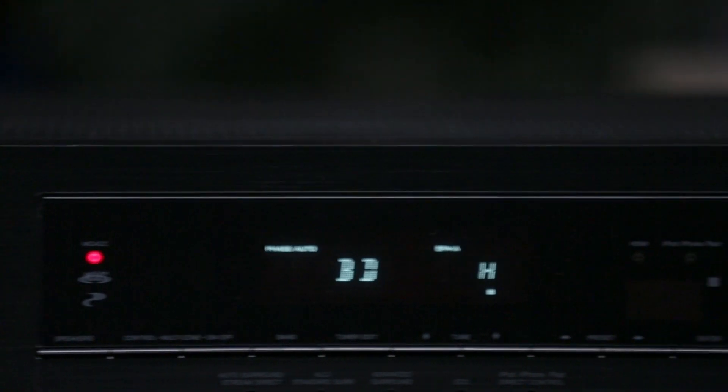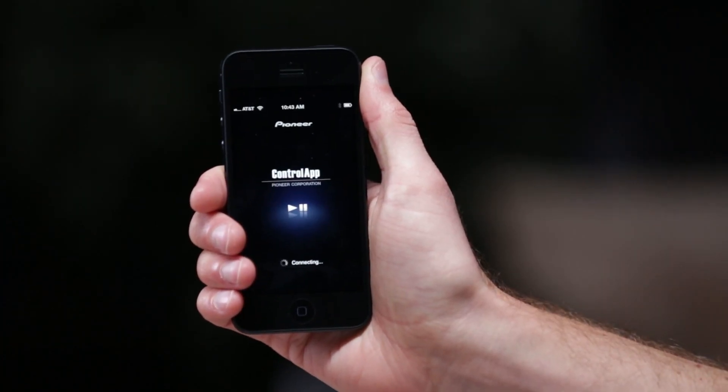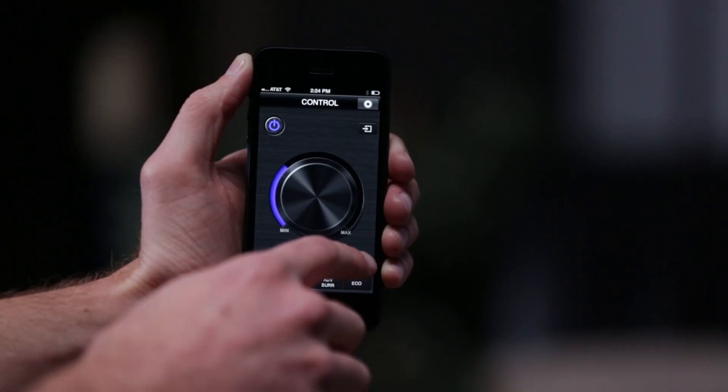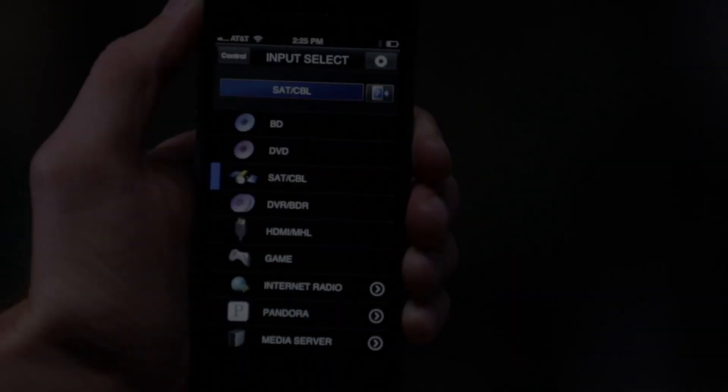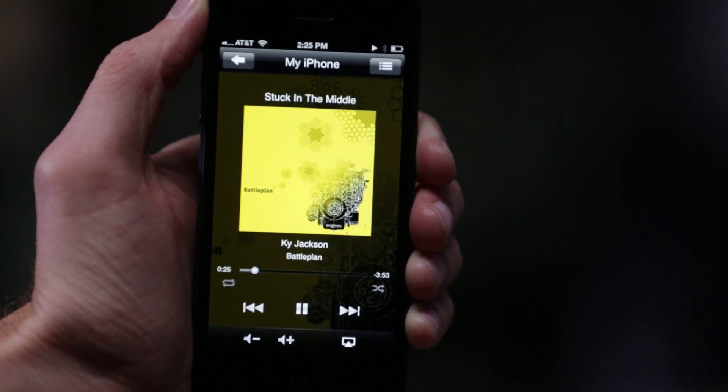Download Pioneer's free Control App for your Apple or Android device and it will turn your smartphone into a remote control. Control App also allows you to access music stored on your smartphone and push it wirelessly to the receiver without having to open multiple apps.